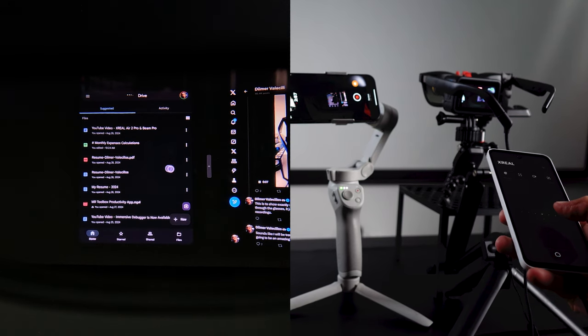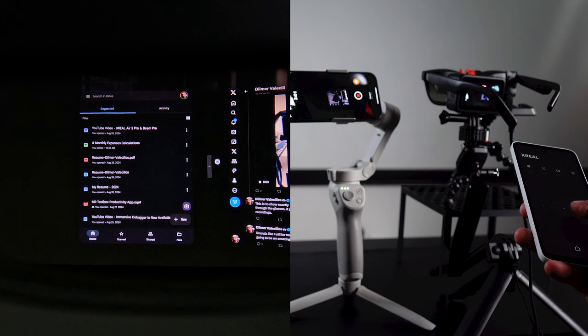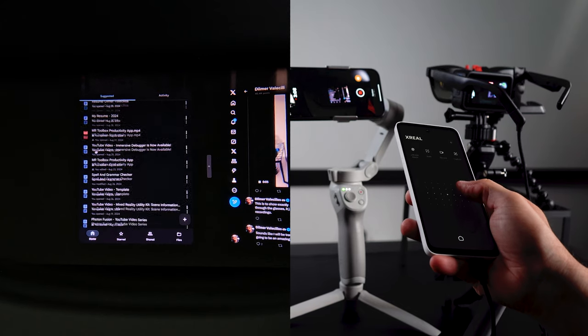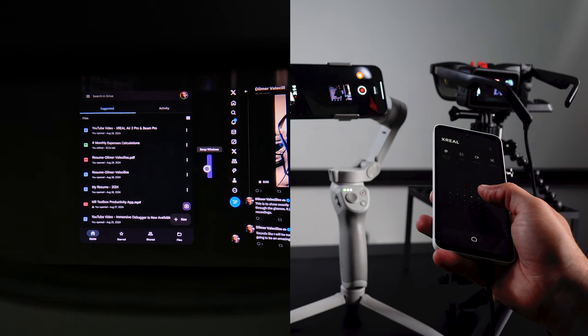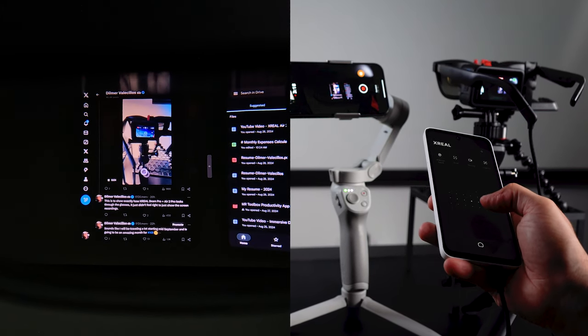In this case I have Google Drive on the left side showing as an independent application, and Chrome running Twitter on the right side. If the pointer gets lost or you want to recalibrate it, just press the home button for a few seconds, and you can also switch the position of the windows.